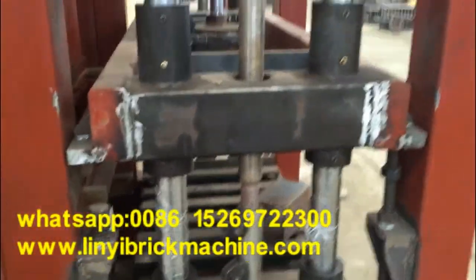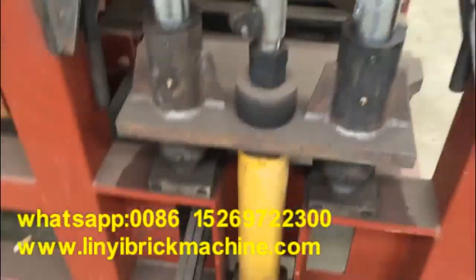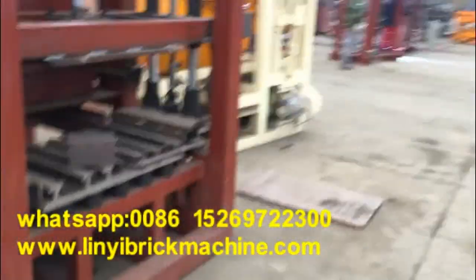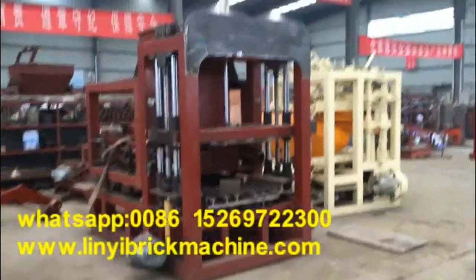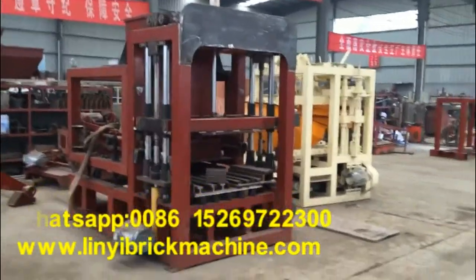As you can see, this part is done. It is the QT4-15 block machine design. This new model QT4-18 block machine — also called the small QT4-15 block machine — is really a good machine.